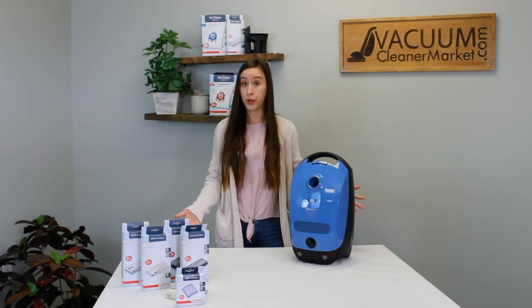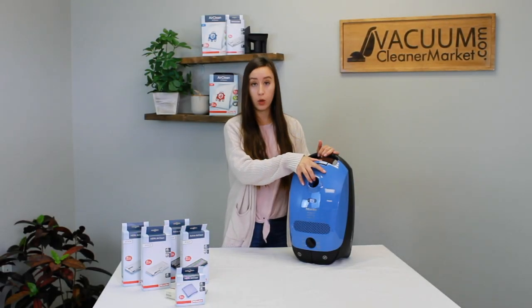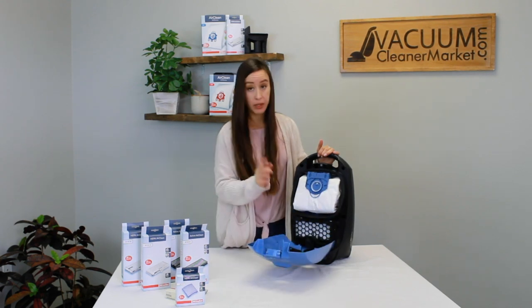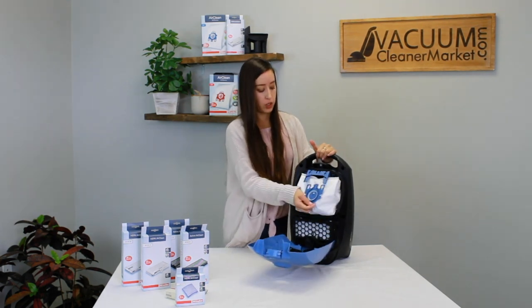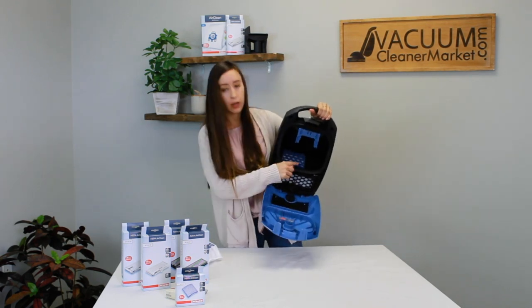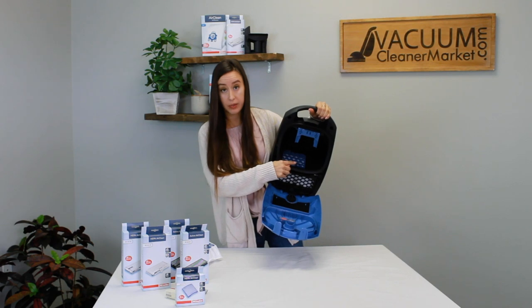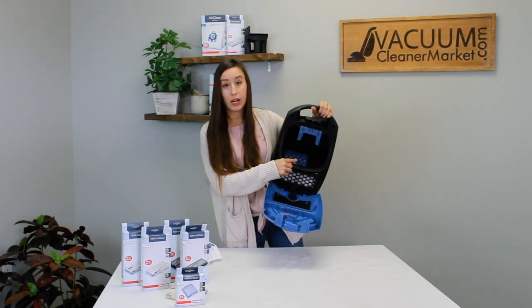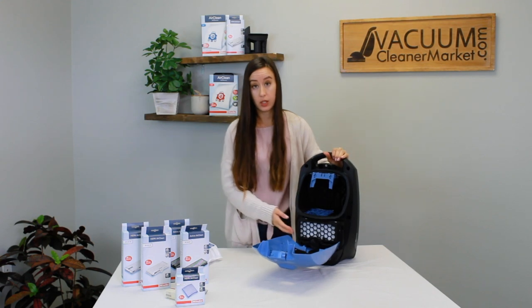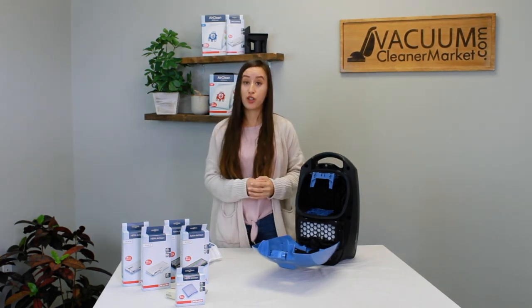If you're wondering where your motor filter is: open your vacuum like you're going to change your bag. At the base of the bag compartment, there's a pull-down grate — it might be the same color or a different color — and this is what houses your motor filter. That's the little spongy filter included with the box of bags. Make sure to change that filter every four vacuum bags.